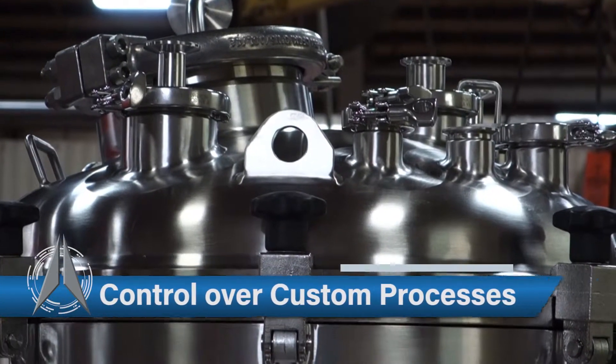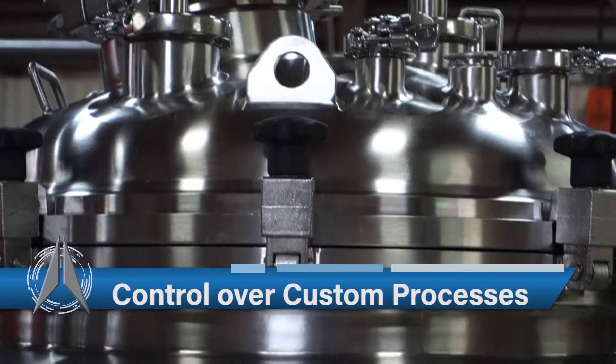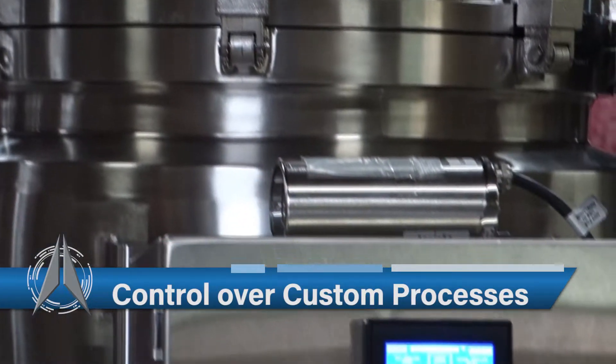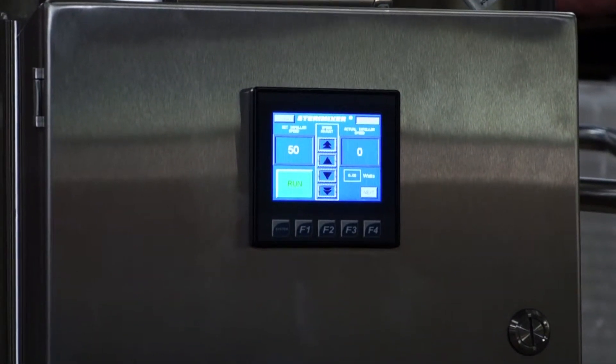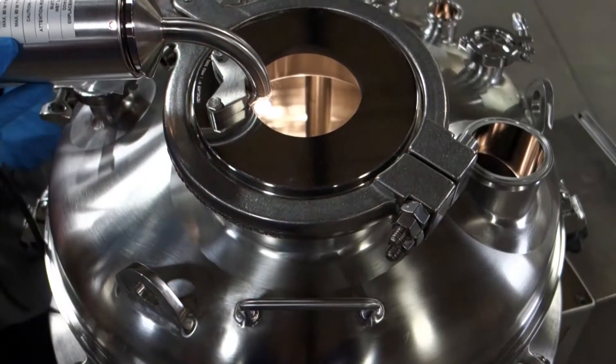This 150 liter mixing tank features a bottom mag mixer that comes with a stainless steel control panel and a touch screen with speed control.